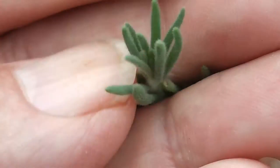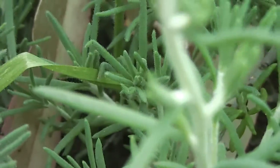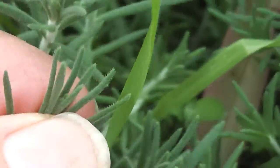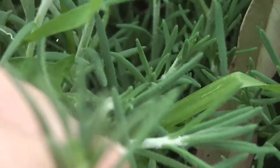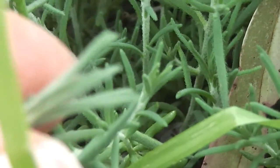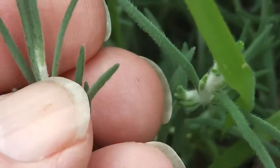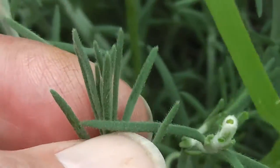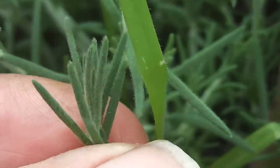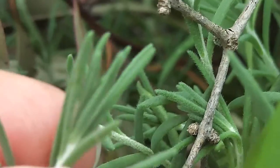That tender bit there — that whole little tip is very nice. Just like salad. That's the nicest part, and the easy-to-pick part, because that bit on the end of the stem doesn't have the big stiff stem going through it. So you just pluck the end bit like that and then eat it. It's tender, it's got flavour, and salt in it.